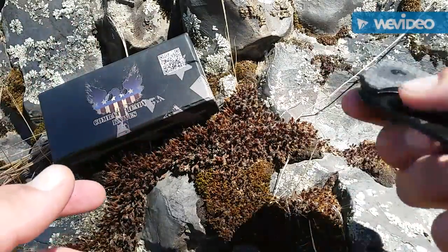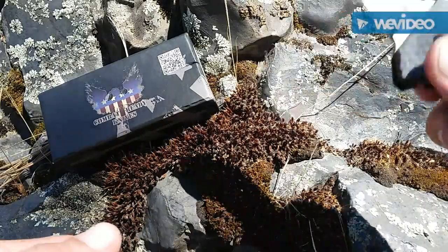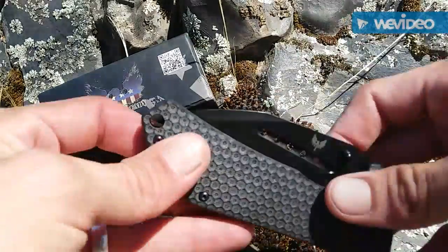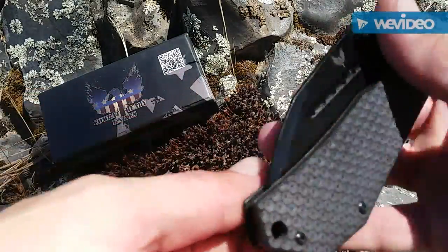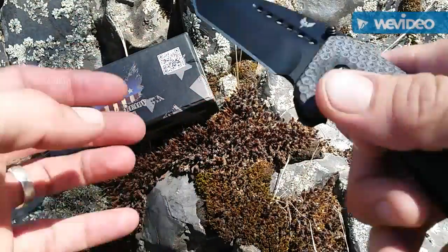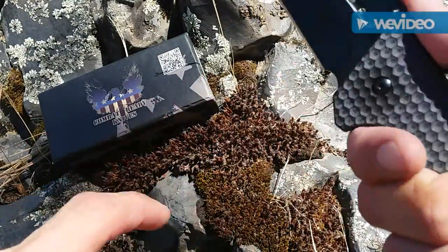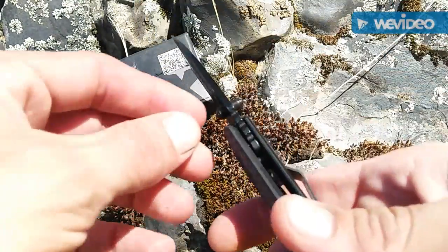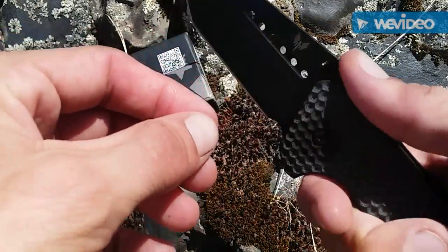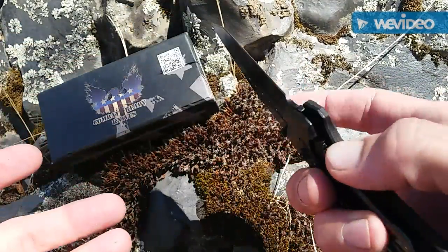It's not the smoothest, but I haven't really broken it in much. The more I flick it, the better it feels. It's manual, no assist, no flipper — just dual thumb studs. They're kind of in a different spot, which is a little weird, but it's not bad. You've got three large jimps on the back, so it doesn't bite in too much. It's kind of slick, but it is what it is for $10.